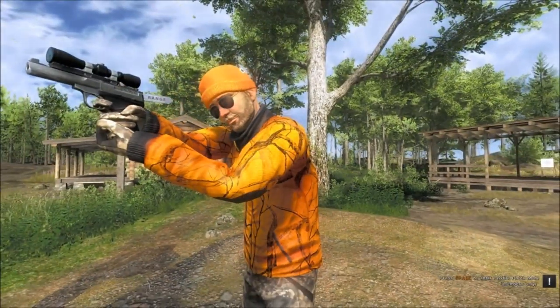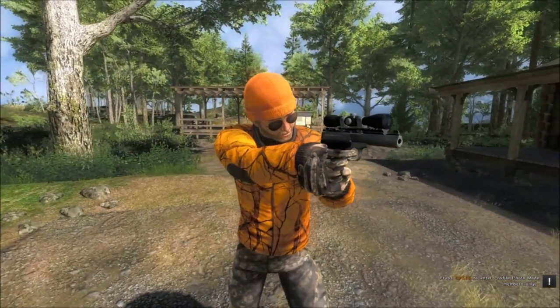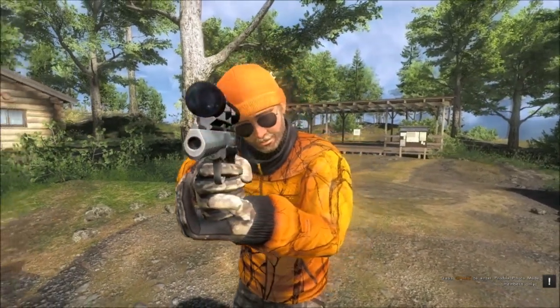The ethical species for the gun are the Canadian goose, cottontail rabbit, mallard, pheasant, and turkeys.